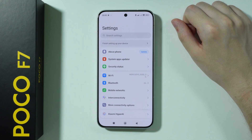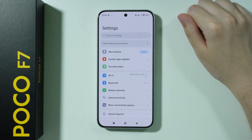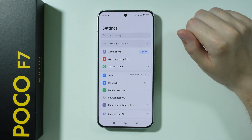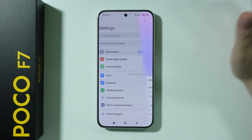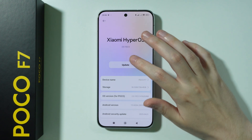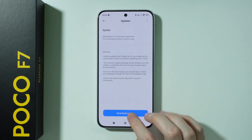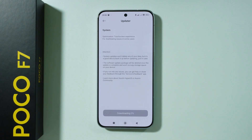The next thing we want to do is the update. If there is a new update waiting for you, you will see an update button right next to About Phone, or you can go to About Phone to find the update option. Tap on Update, press Download Update, and we're going to wait for it to be downloaded and installed.